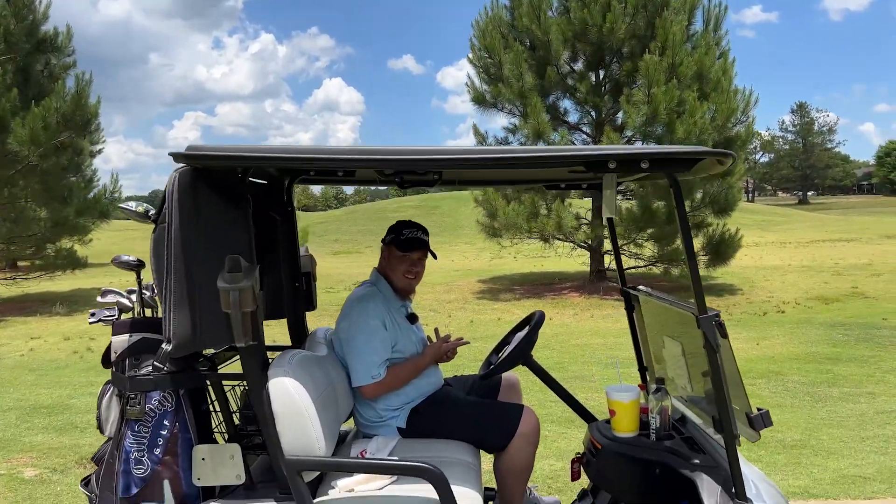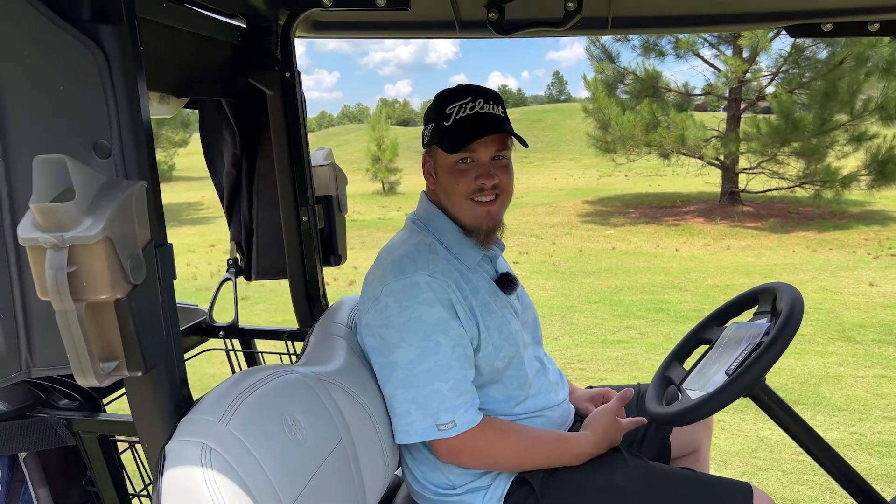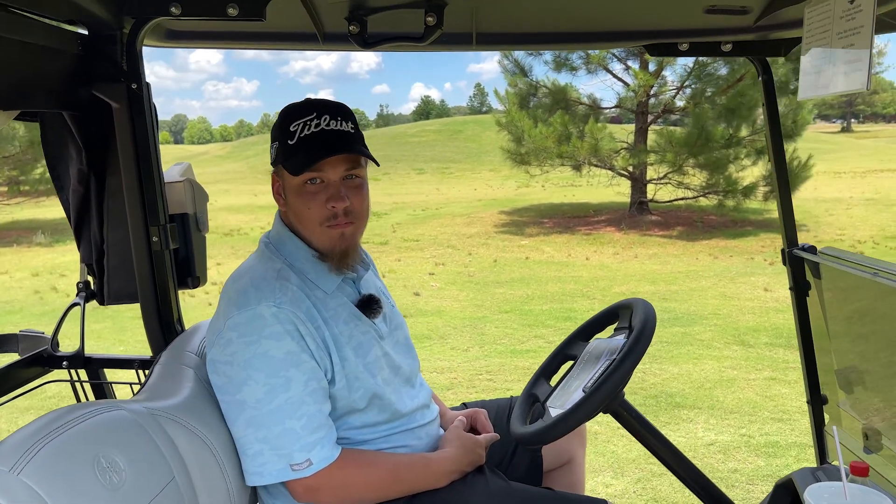Austin, how you feeling? Hey man, you know, it's hard being this good sometimes, you know. What about the other time? It ain't easy being bad all the time.